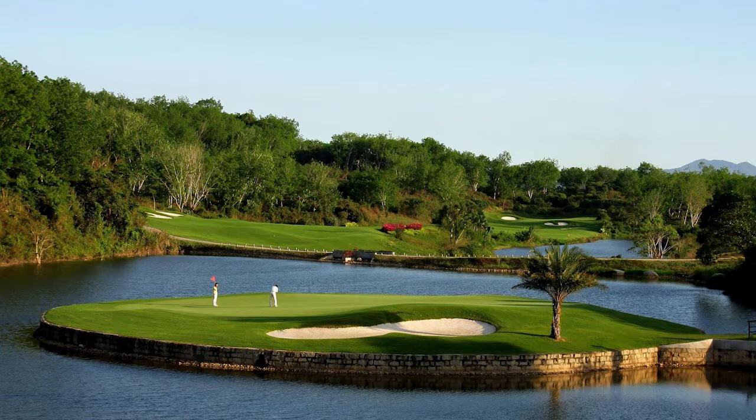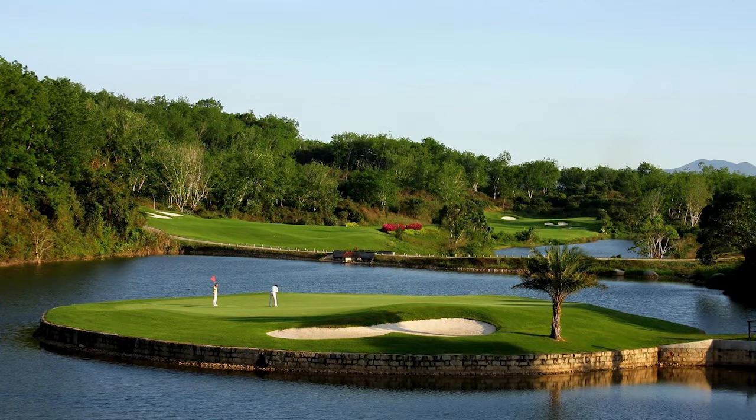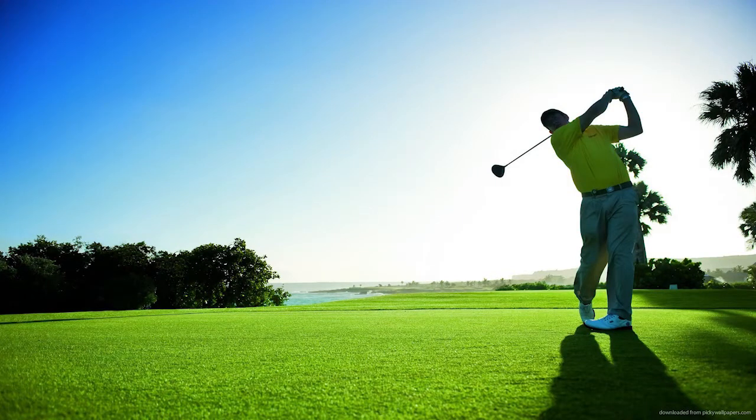When your body is out of position or balance, your hands take over to try to square the club face at impact — usually resulting in a flick or flip of the wrists. To fix the flip, set up to an impact bag or an old duffel bag stuffed with towels. Push the club head into the bag and set your body into a good impact position: the lead arm and shaft forming one straight vertical line, head back, lead leg braced, and hips slightly open.